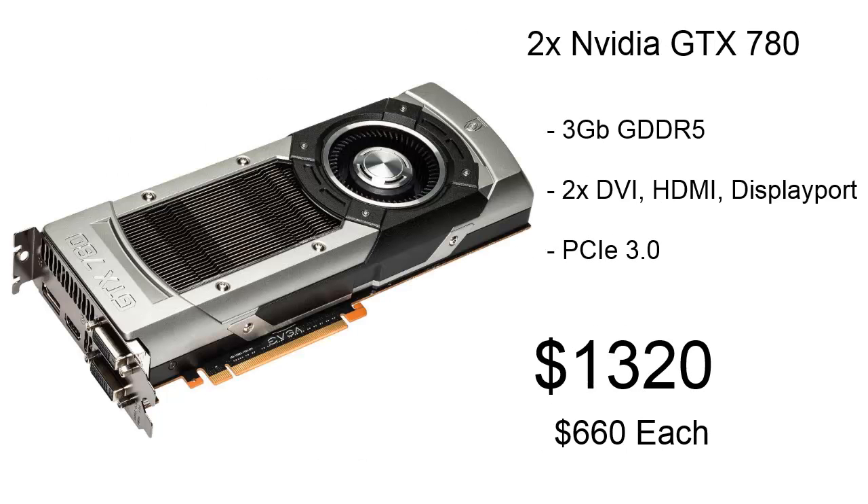For our graphics cards, we're using two NVIDIA GTX 780s. Each of these cards has 3GB of GDDR5 memory. They have two DVI ports, an HDMI port, and a DisplayPort each. It's PCI Express 3.0, and for these cards it's going to cost us about $1,320.